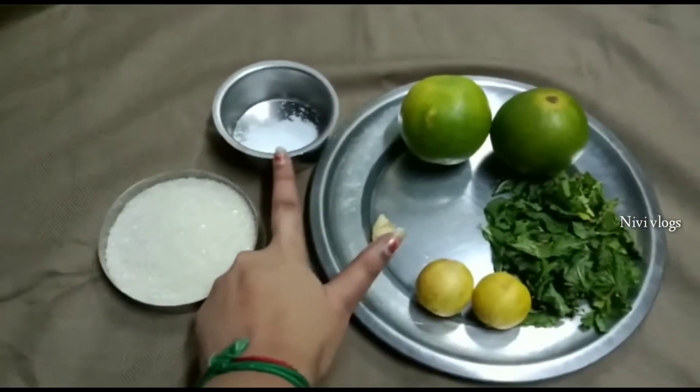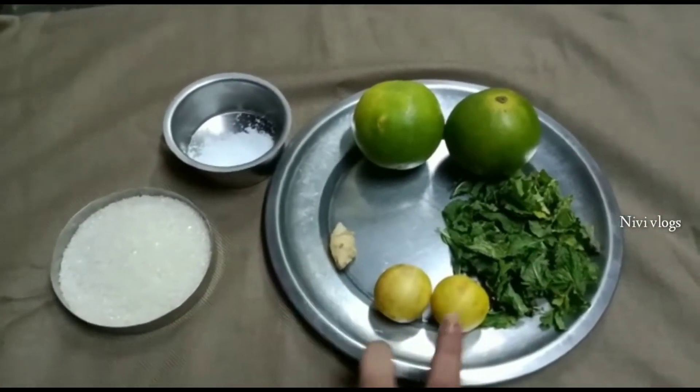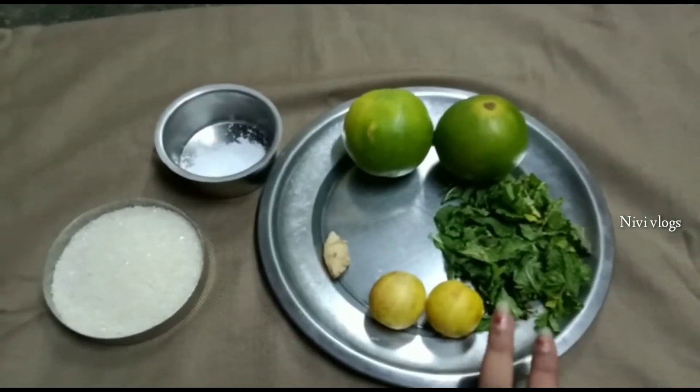The ingredients are: sugar, salt, ginger, cinnamon, lemon, and pudina. I'm going to add the pudina first.